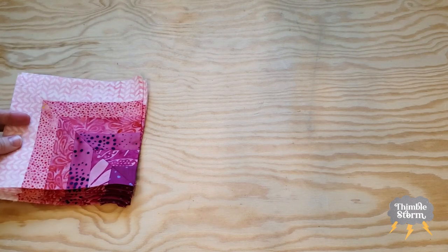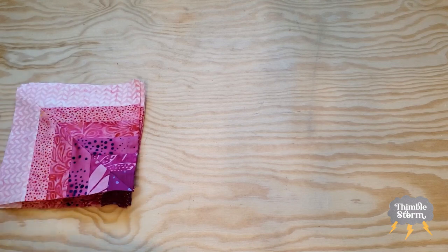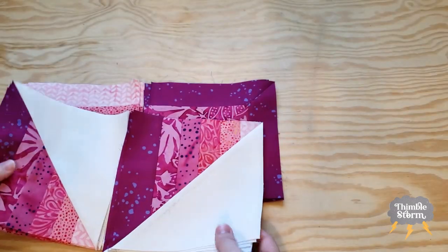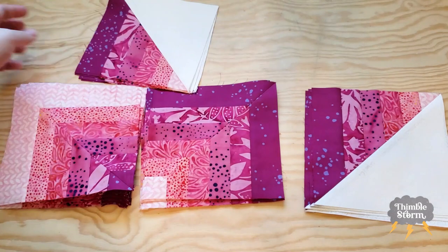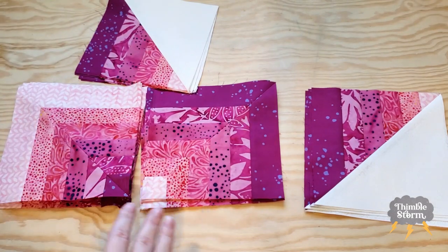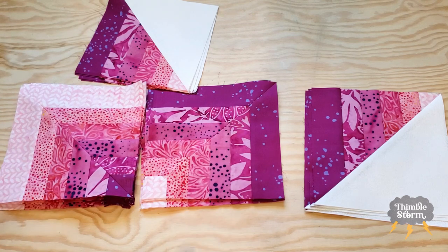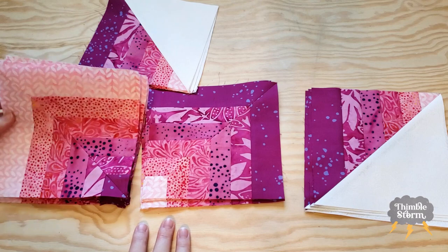I almost forgot — before I move on, I wanted to show you the blocks that I made for my mom's quilt for last week. So this is for B, for A, and for C and D. I have to say, I'm really loving — I'm not normally a pink person — but I'm really loving the pinks in my mom's quilt. They're just so cheerful. It's really nice to do a cool quilt in my favorite colors and then move on to some colors I wouldn't normally choose for myself that are just so happy.